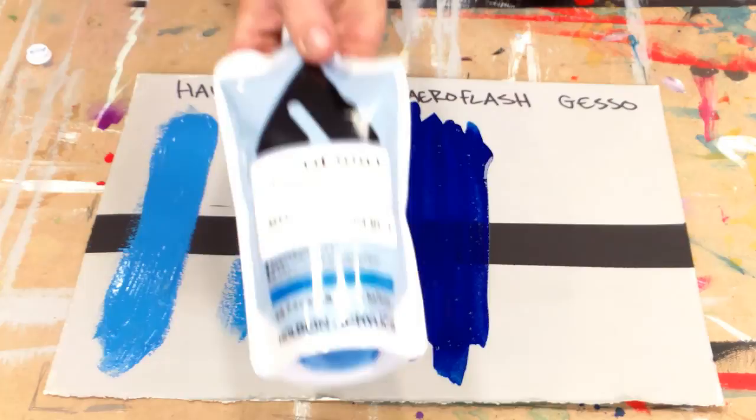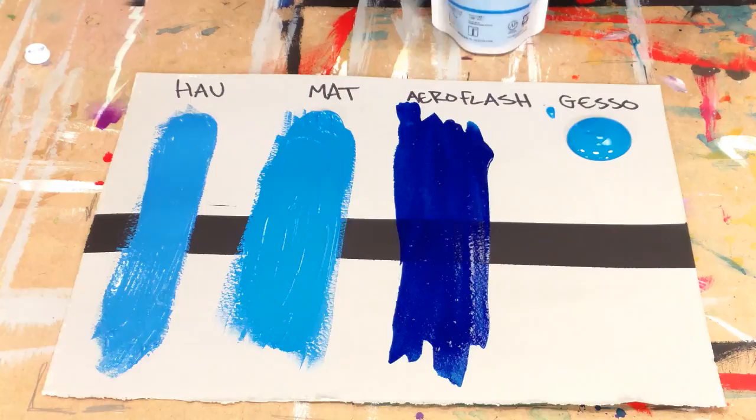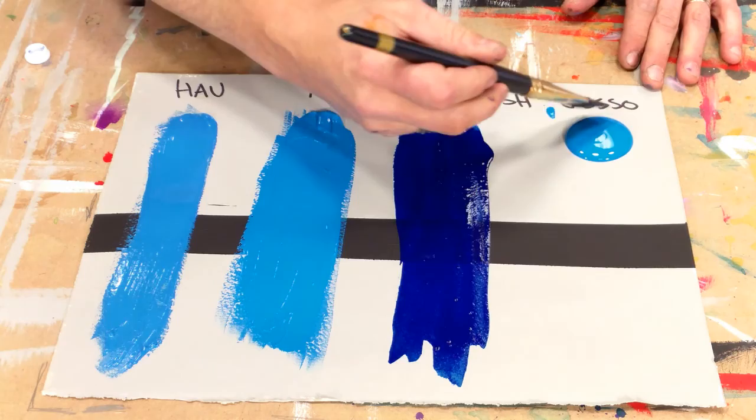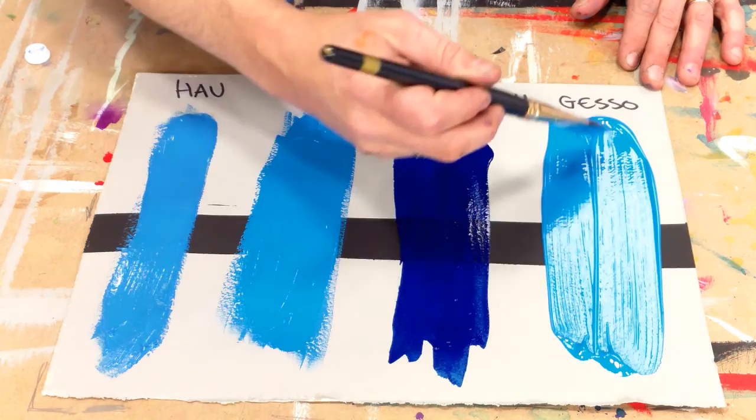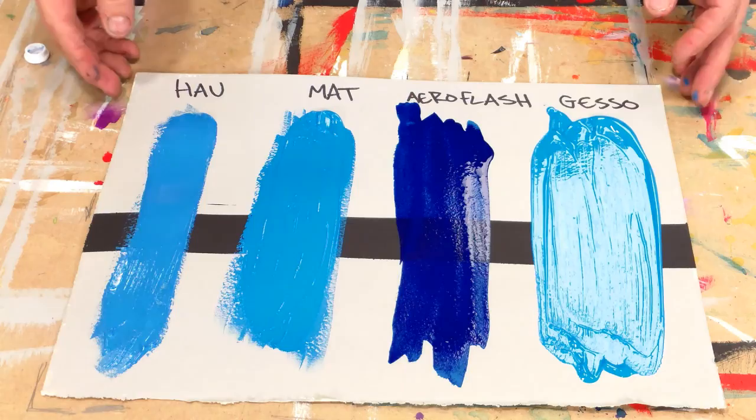The final is Holbein's colored gesso. Much thinner consistency, with tremendous adhesion qualities. But again, like the matte, very opaque, very flat matte finishing — for priming all of your surfaces or using it as a painting ground on its own.